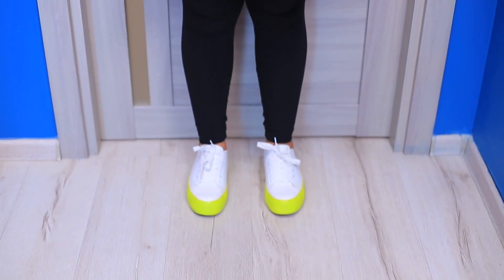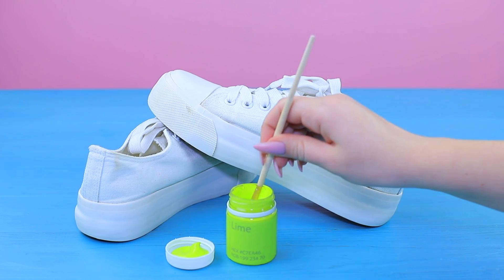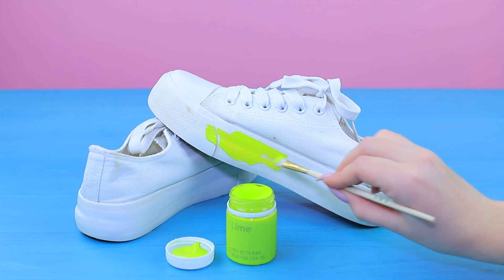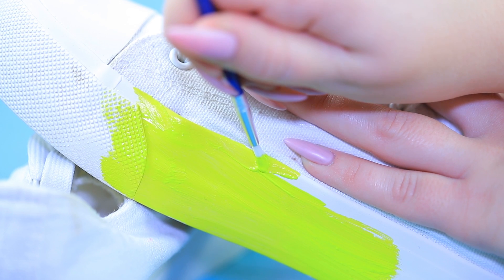New lime sneakers appear on my feet as a prize! Color the soles of white sneakers with lime green glossy acrylic paint. Trace the edges of the soles with a thin brush so you don't stain the fabric.